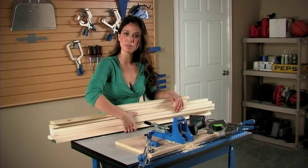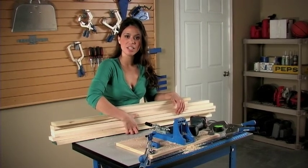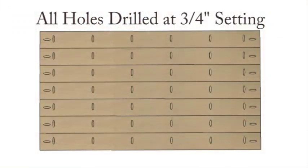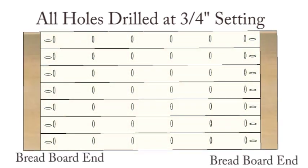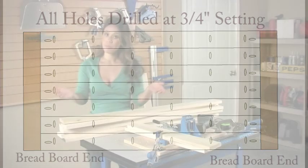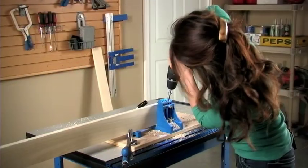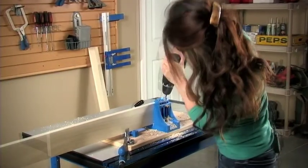These are all the boards for the tabletop. We're just going to drill pocket holes on the underside to connect all the tabletop boards together, then attach the breadboard ends and we'll have a nice beautiful solid wood plank tabletop. A good practice is to go through every board and mark out where you need a pocket hole. Boards cut, boards marked — time to start drilling those pocket holes.